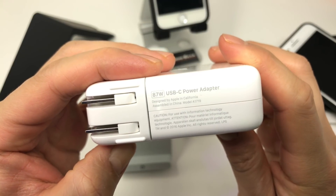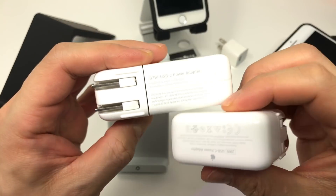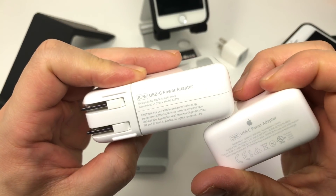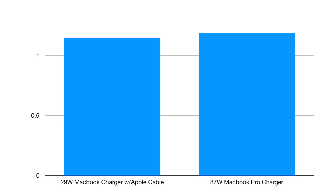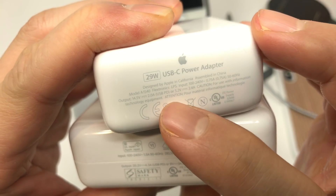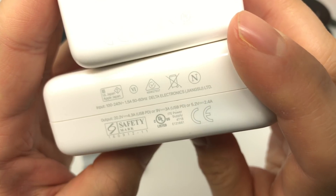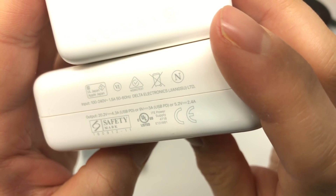So how about the 87 watt charger — is it the fastest of the bunch? It actually isn't. It charges at the same rate as the 29 watt charger despite having more than double the potential wattage. This may seem odd, but these higher wattage chargers are based on the USB PD power delivery specification, which allows the device to pull in the maximum power it can handle — so if you've got more power than it can handle, the device simply won't take any extra.